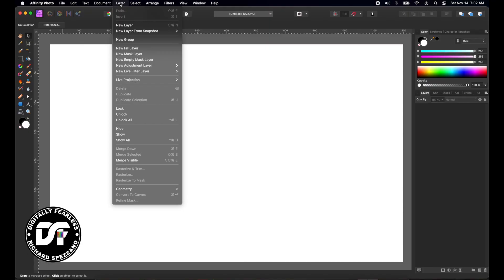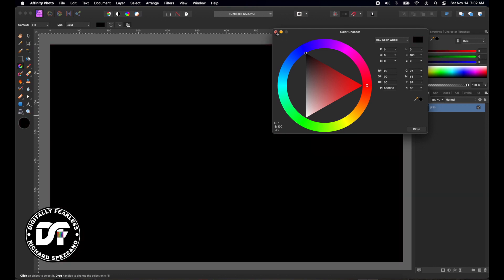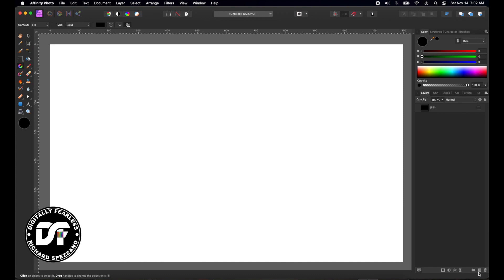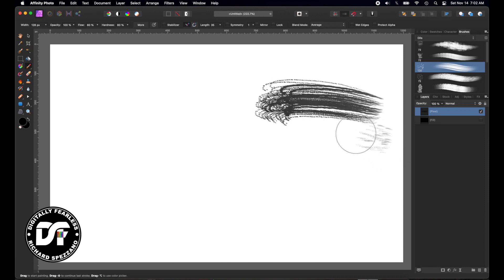I want to change the background to black, so I'm going to go to Layer, New Fill Layer, and make that black, just like that. I'm actually going to hide it — I'll tell you why in a minute. So I'll hide that black, add a new pixel layer on top of it, and now I'm going to take a paintbrush. In Affinity we have oils, so I'm going to try painting with the oil.